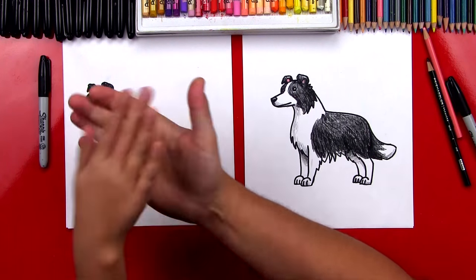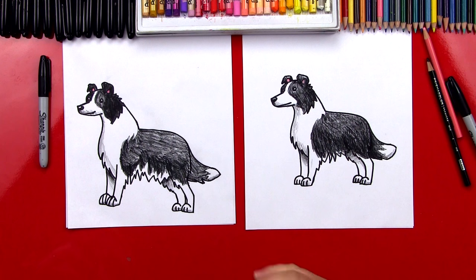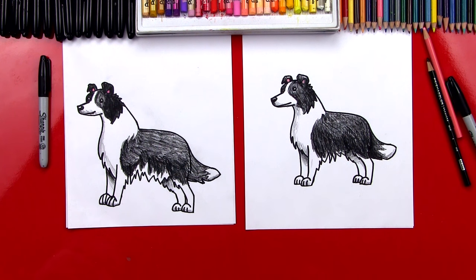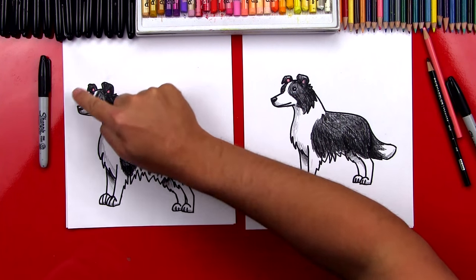All right, Jack, we did it. You did such a great job on coloring your border collie. It looks very realistic because you added those short strokes for his fur. I also really like the shading that you added on his back legs — that makes him look a lot more 3D. And he looks more like a border collie now that we've added the spots too.